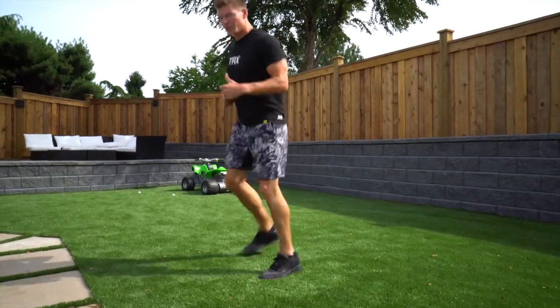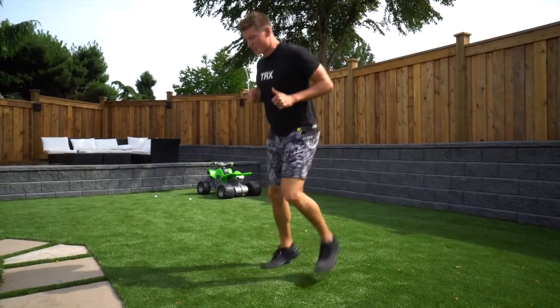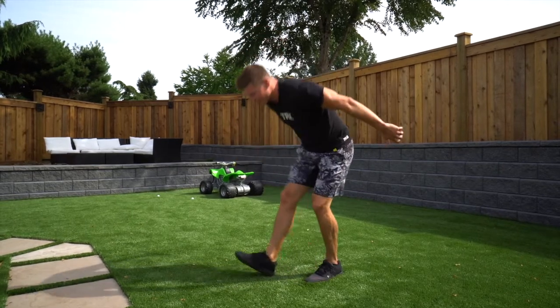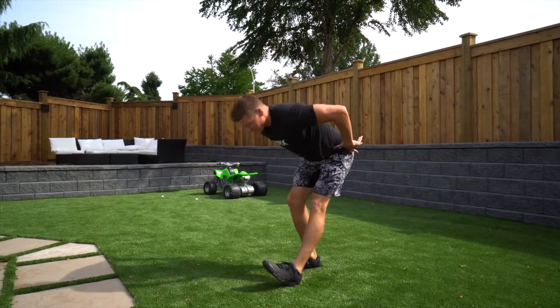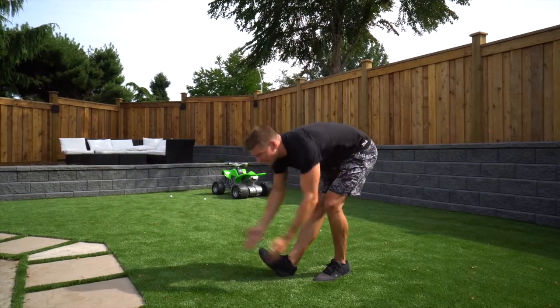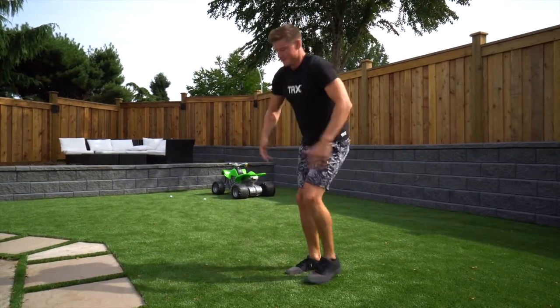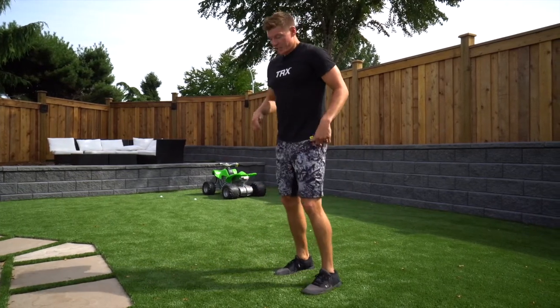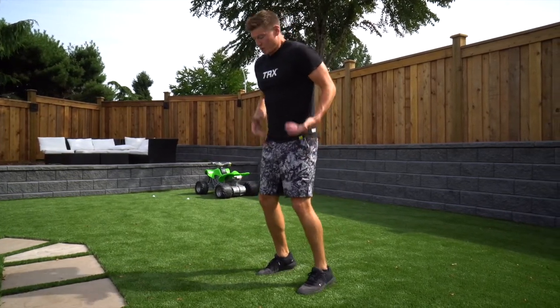Get a good 20 seconds at least of each of these movements. Then we're going to move into some hamstring sweeps — what I'm doing is just hip check back, chest down, sweeping through till I feel that stretch. Hitting both sides.